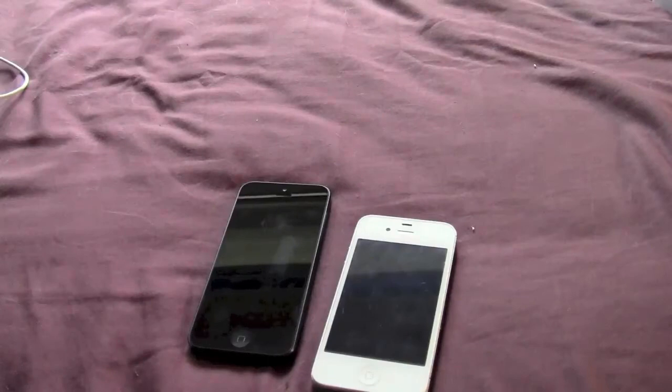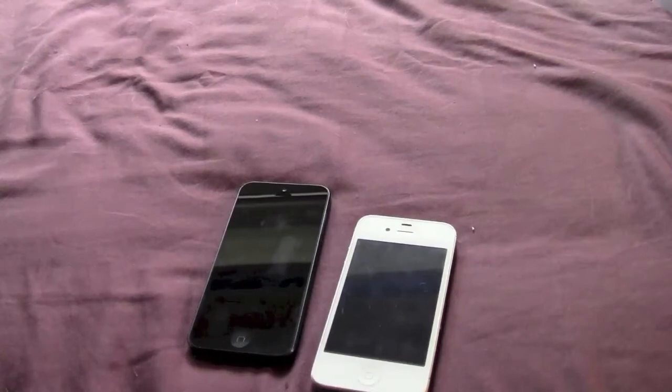Hi, I thought we'd just take a quick look at the new lightning connector that came with the iPhone 5 alongside the old 30-pin connector. Partly because I was very surprised when I got the new lightning connector out of the packaging at how small it was. All the pictures I'd seen were quite large pictures of it, and it's very difficult to imagine in your mind how small that is.